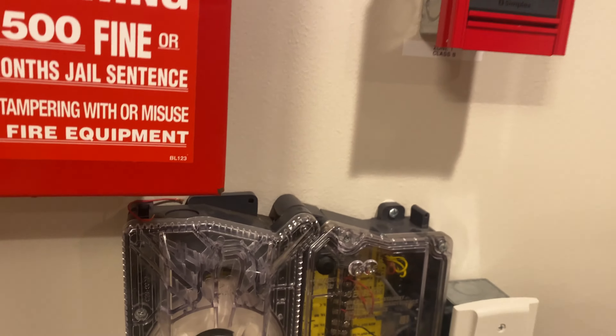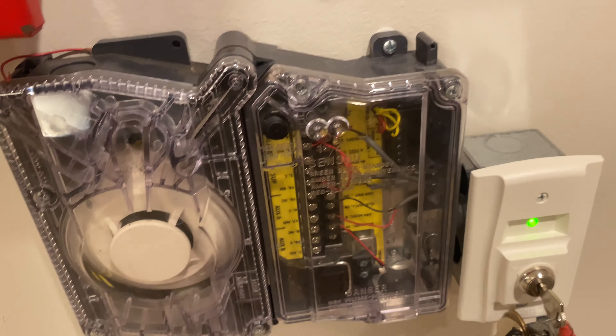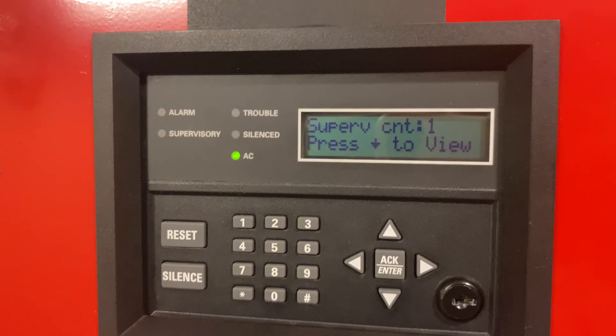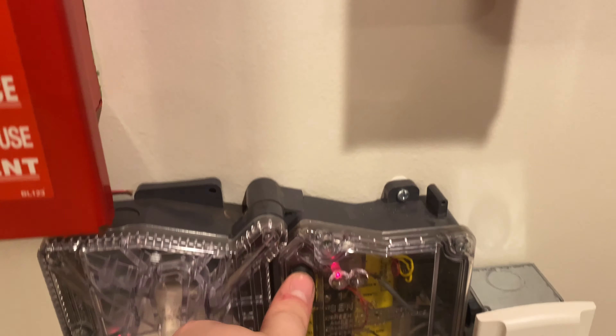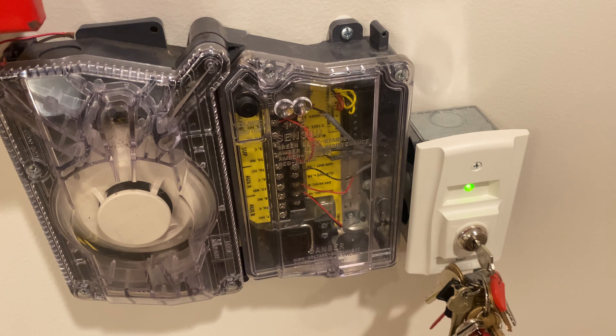If you didn't want the key switch and just had the button up here — if you go ahead and press and hold that, it'll put the detector into alarm. So we're having an alarm again and we are getting a supervisory. There's our supervisory. And if you press it once, we get our reset and everything goes back to normal.